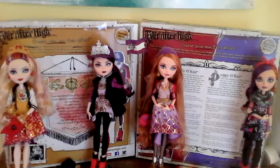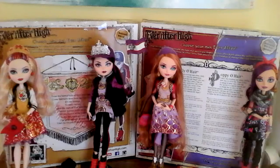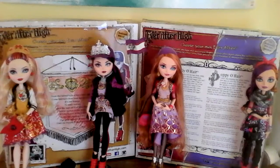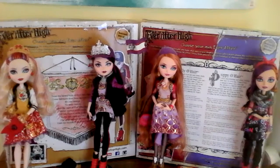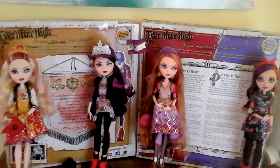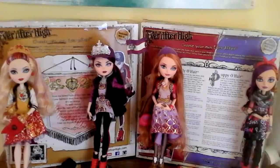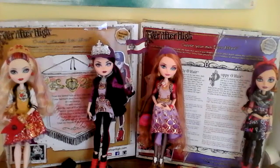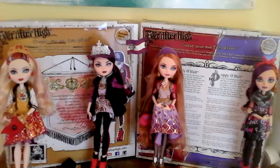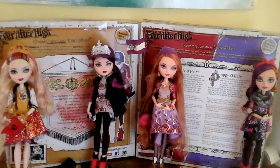Hey guys, it's me, and I'm finally back and doing reviews for you guys. So the first review I'm going to be doing is an Ever After High review. I got the Raven and Apple School Spirit Pack for my birthday. I'll also be doing a haul of what I got for my birthday, which was recently — like three days ago. But today I'm going to be reviewing these beautiful Ever After High dolls.